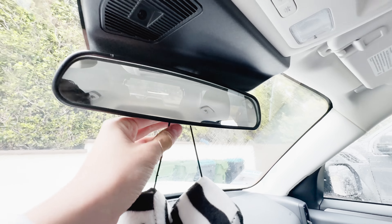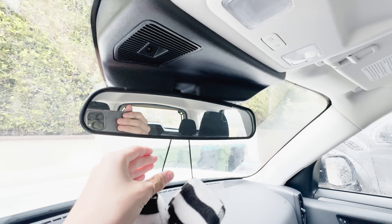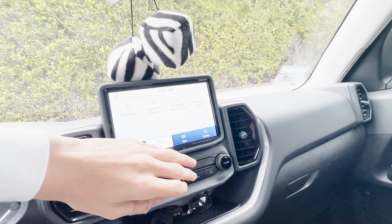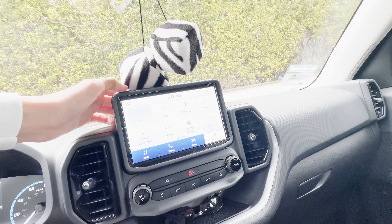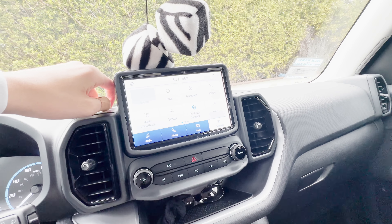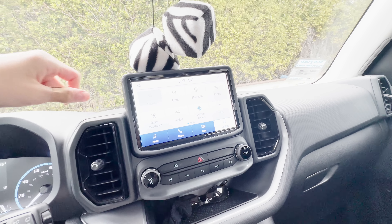You have a manual dimming rearview mirror — push it and it adjusts. It would be nice to see automatic dimming. But it's a very nice infotainment system — probably one of the best ones. Ford Sync — I've always loved it. It's just been such a good system; it's very fast and intuitive, with tons of features. This one doesn't have navigation, but who uses it anymore?